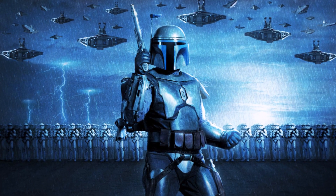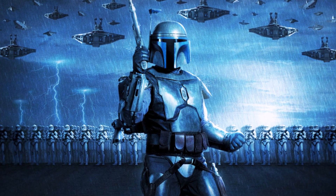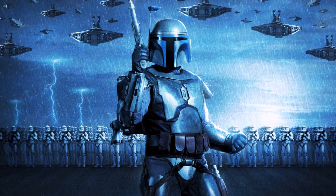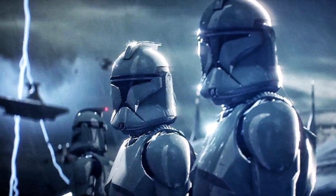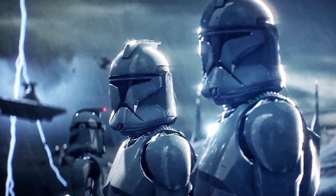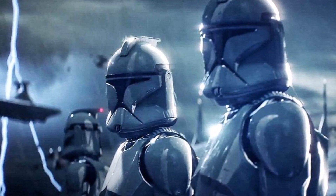The armor could be standardized and produced rapidly due to the fact that the clone troopers were genetically identical soldiers. Despite the advantages it offered, Phase 1 was uncomfortable to wear due to the Kaminoan's unfamiliarity with human ergonomics.